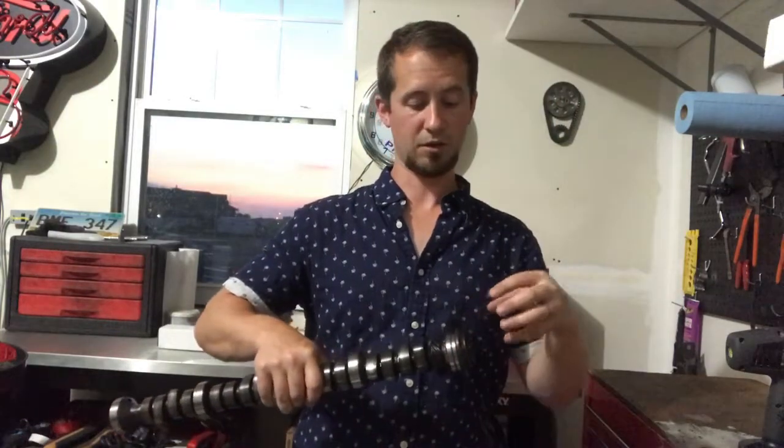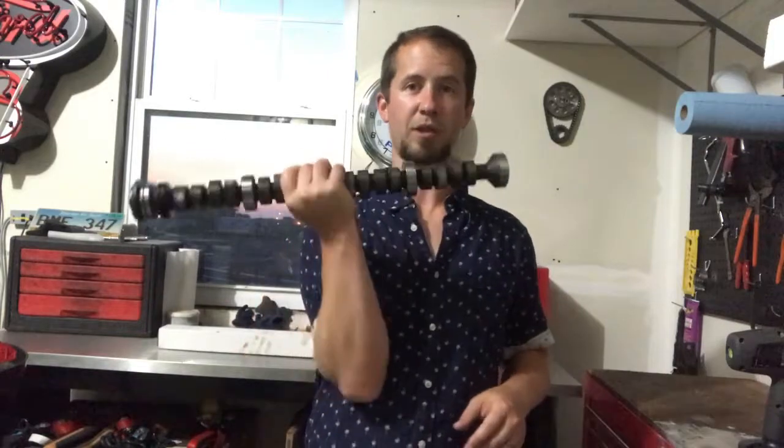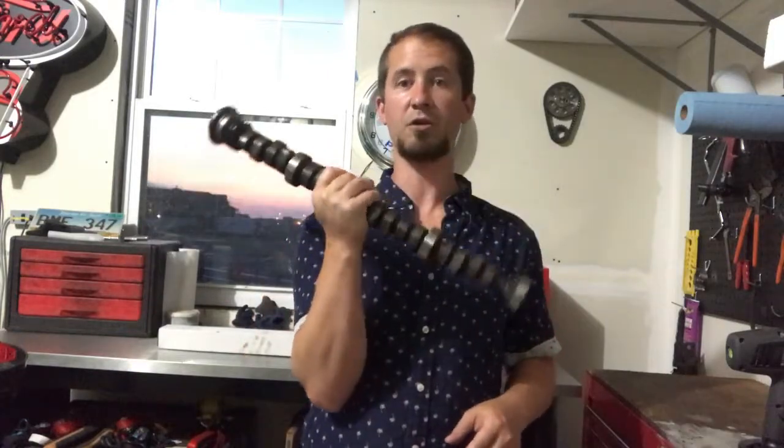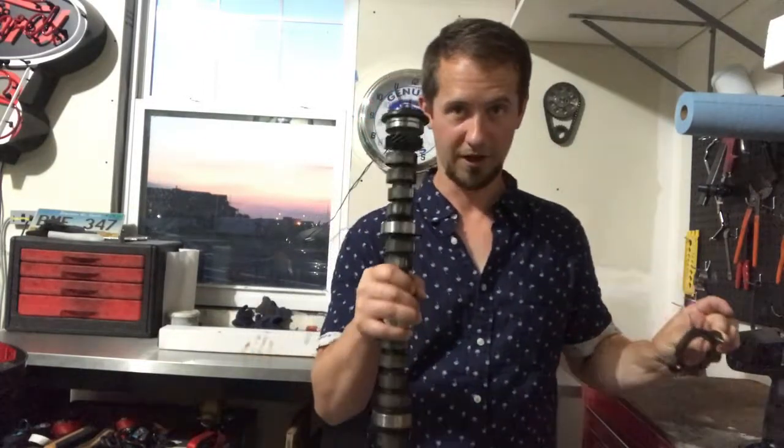Once you put on the timing chain and the fuel pump eccentric on the end of this, there is a fairly high-tension spring and a little metal button on it. That button rides against the timing chain cover and keeps the camshaft from coming out. You can retrofit - go buy a 63 and later cam and retrofit it to use a retainer plate, which is going to look something like this. This is actually from a small block Ford. This is what you get 63 and later; this is what you get on a 62. Had I known that, I would have gone and retrofitted this.